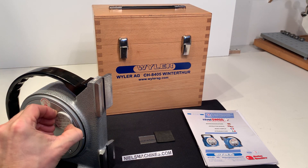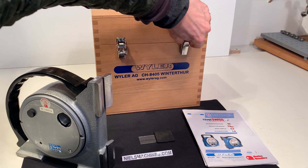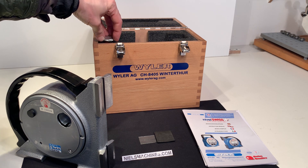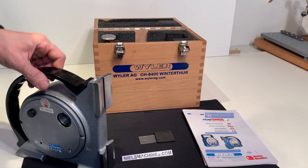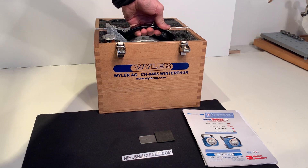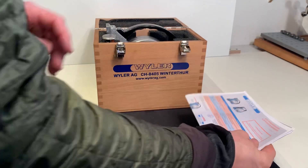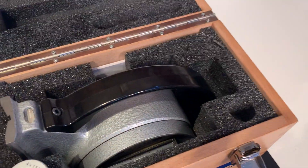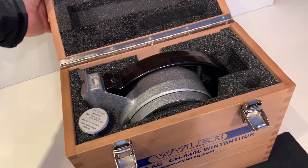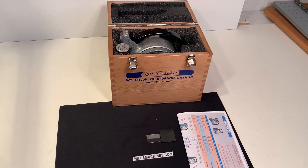Normally when you store this machine, you take out the battery pack and store it in a separate place in the box. Here it is. The papers go in here as well. For transport you need to make sure that it travels in this position, so not upside down. Thank you for watching.